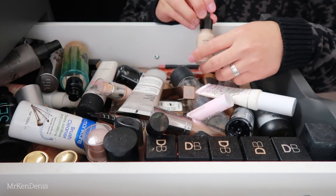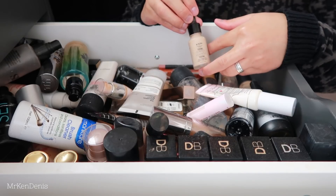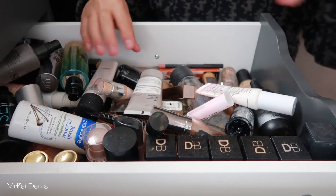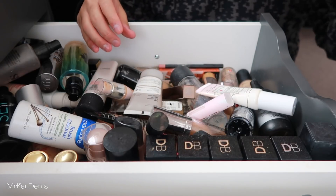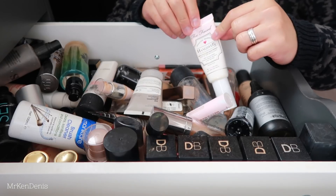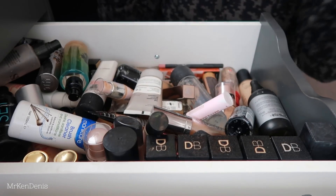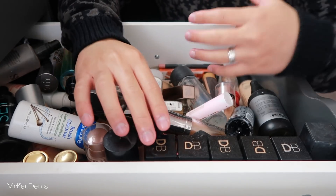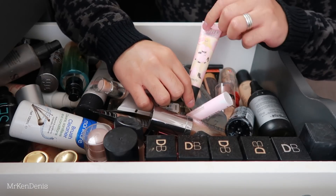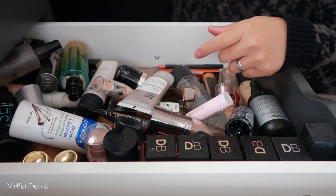We've got the NYX Total Control Drop Foundation - really good, especially for mixing my own foundation shades since I'm sometimes a little bit tan, a little bit paler. I've got the Too Faced Hangover Primer - this stuff is actually really good, not great for longevity but really good for hydrating skin and prepping it for makeup application. Another primer I really like is from Benefit - this one's the Pearl Porefessional, really good.